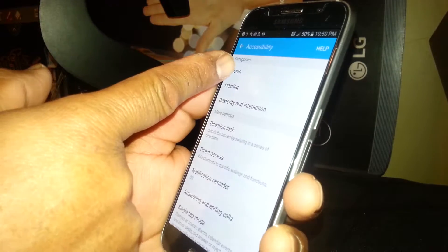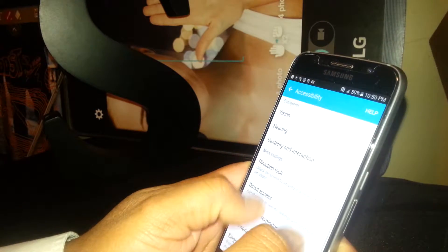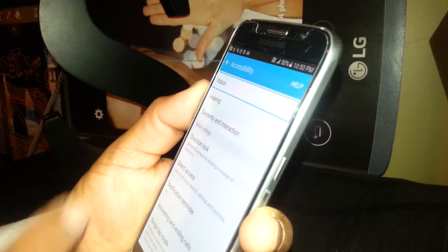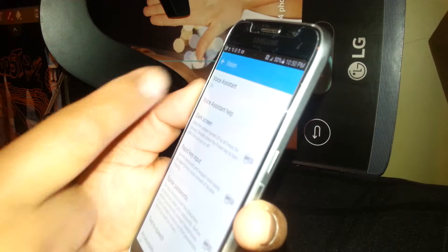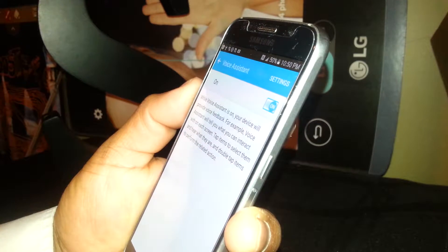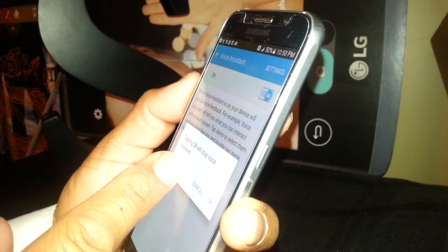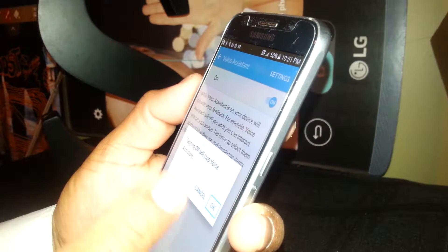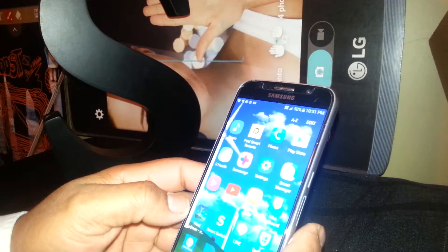Go to Vision — the first option. If you need to see other options, place two fingers and scroll. Select or highlight Vision and double-tap. Voice Assistant is on. Select it and double-tap. You'll see it is ON — select the ON toggle and double-tap on the left side of the box. Tapping OK will stop Voice Assistant. Select OK, double-tap, and Voice Assistant has been disabled.